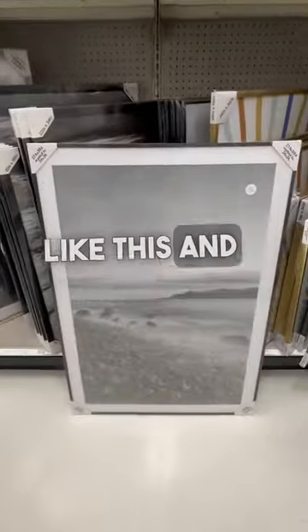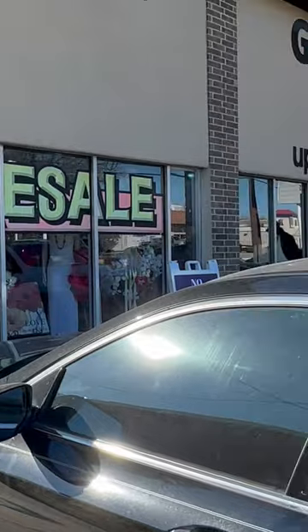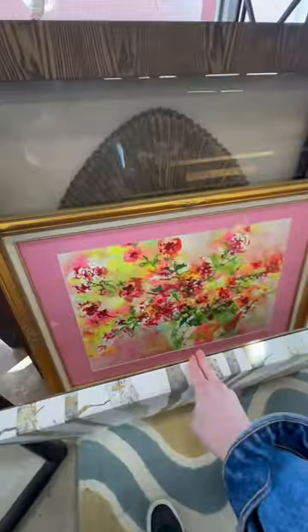I'm gonna show you how to get frames like this and this for under $50. I'm always looking for affordable frame options, so I wanted to start at a local resale shop, and when I got there I didn't find very much except for this frame with the pink mat.